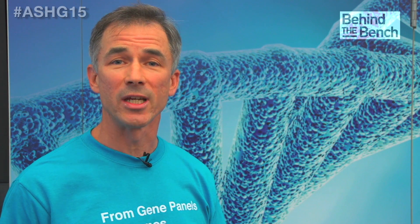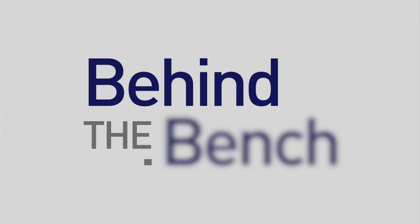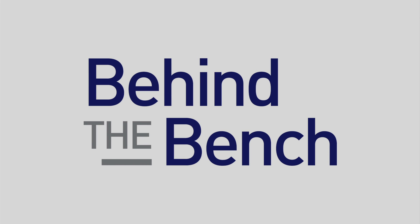Interested in RNA-seq but not quite sure where to start? We're here at ASHG to learn more. Kelly, thank you for joining me here to talk about your poster. I understand you've been doing some work in RNA sequencing. Can you tell us a little bit about what your findings were?